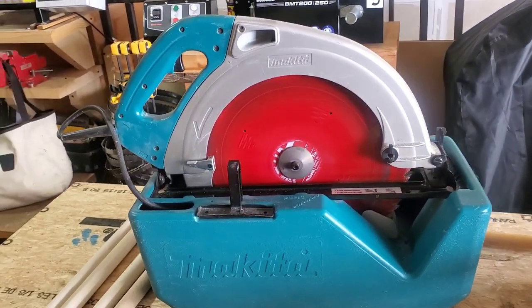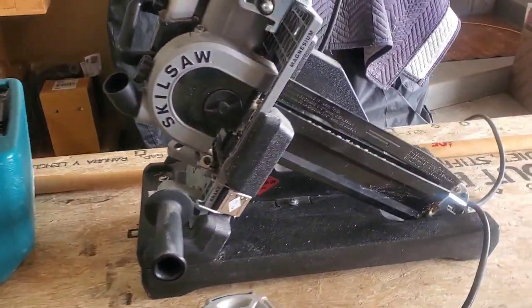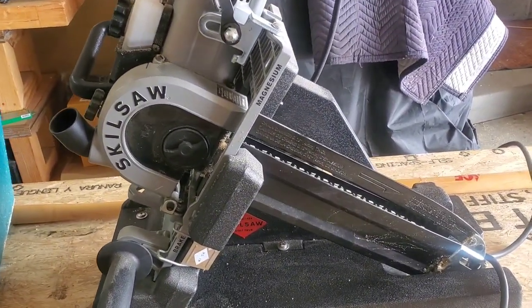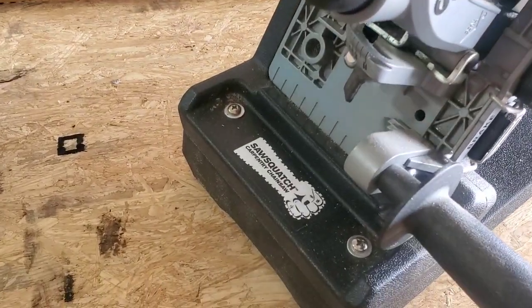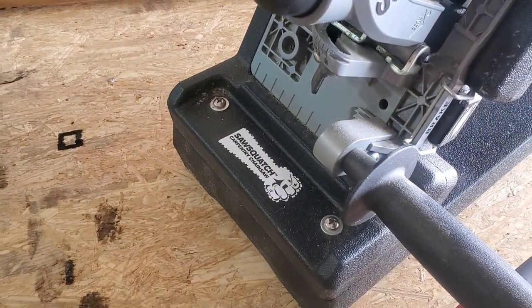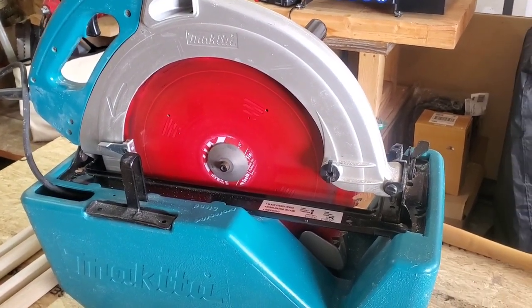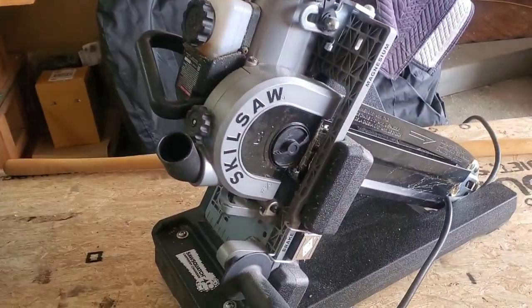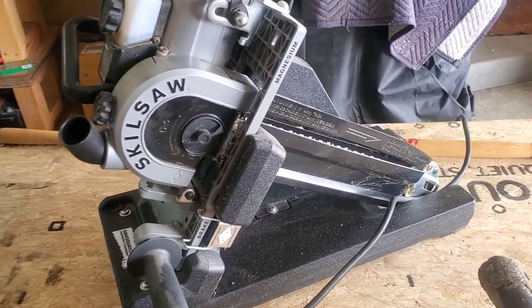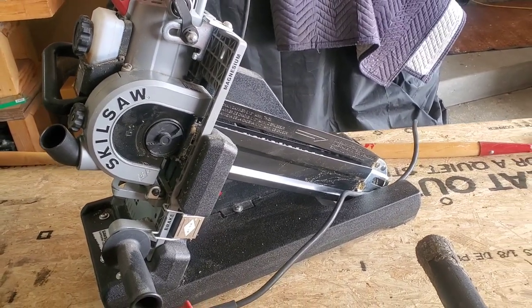We'll be using a Makita 16-inch worm drive beam saw. We've also got the Sasquatch chainsaw — we'll put a nice factory square end on one end that will be going against the structure, and just do a rough cut with that saw, because the decorative end will be recut after we get everything put together.